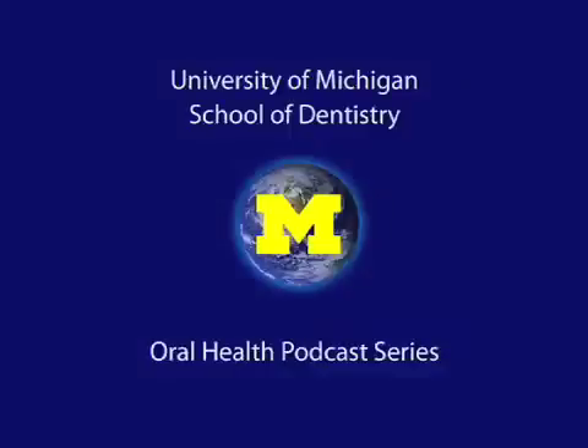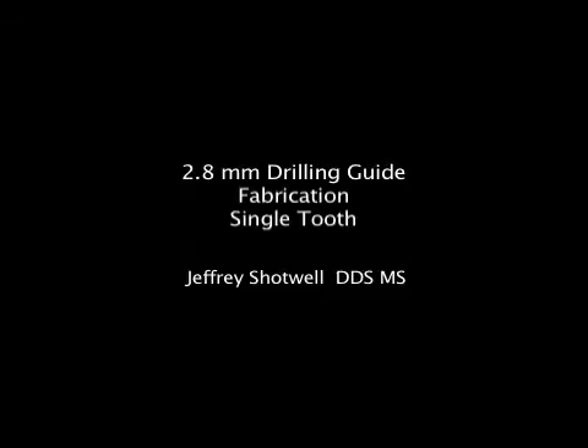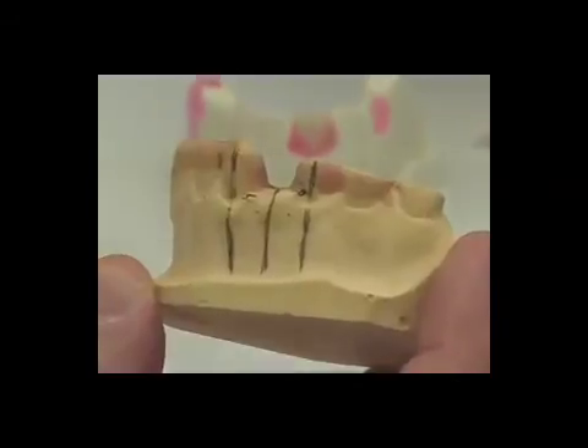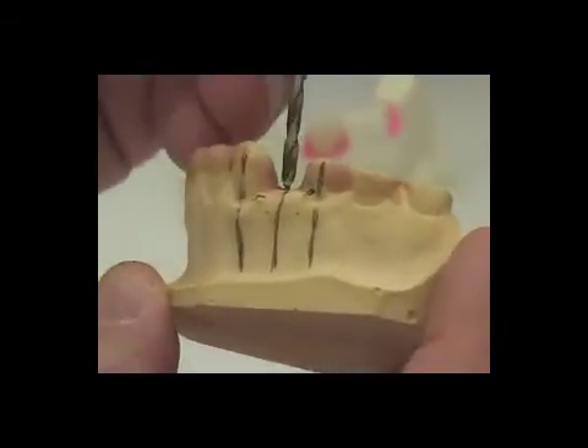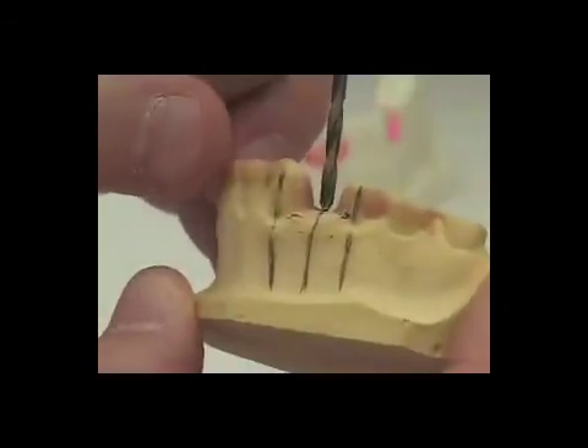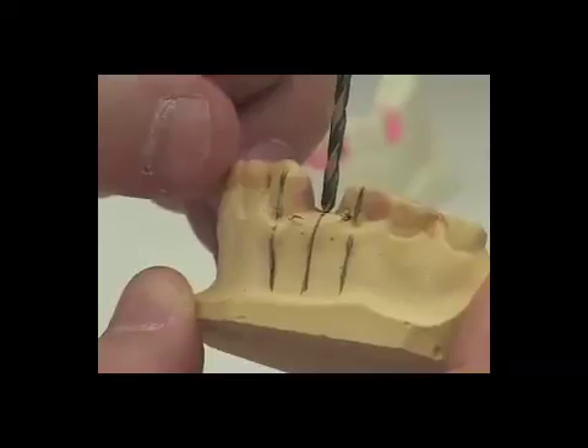Welcome to the University of Michigan Dentistry Podcast Series, promoting oral health care worldwide. We will now be taking our cast and using the next size of a drill, the 2.8 millimeter drill and the drill press, to drill our next hole for the next surgical guide.